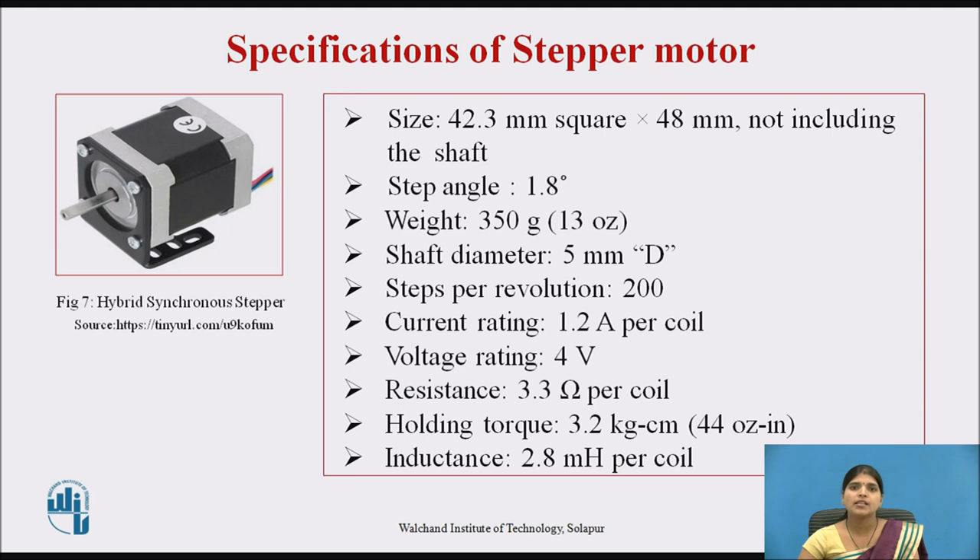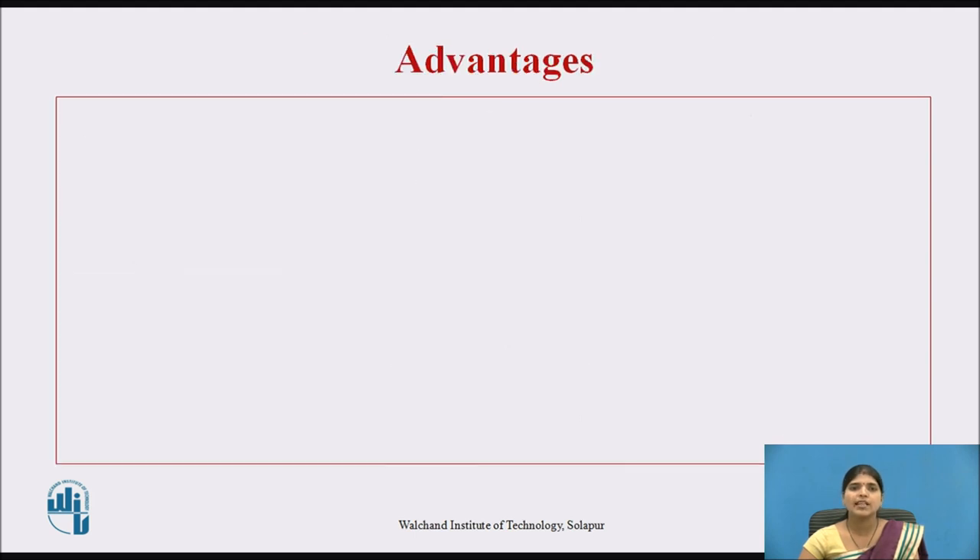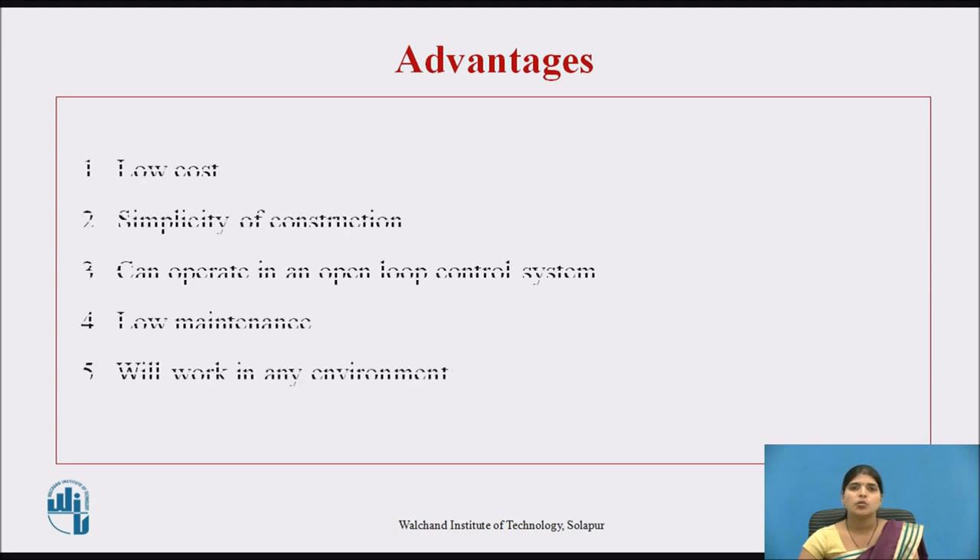In practice, we use different types of stepper motor according to the application. These are the specifications of this specific motor — note that specifications vary according to the motor. Now, the advantages of stepper motor are: it has low cost, it is simple in construction, it can operate in an open loop control system, it has low maintenance, and it will work in any environment.